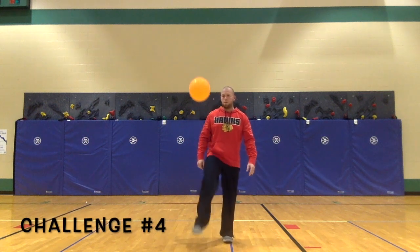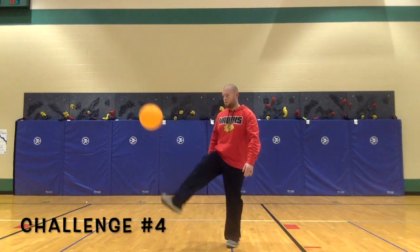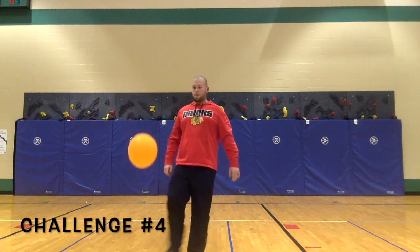Challenge 4: for this challenge, only use your foot to keep the balloon off the ground.